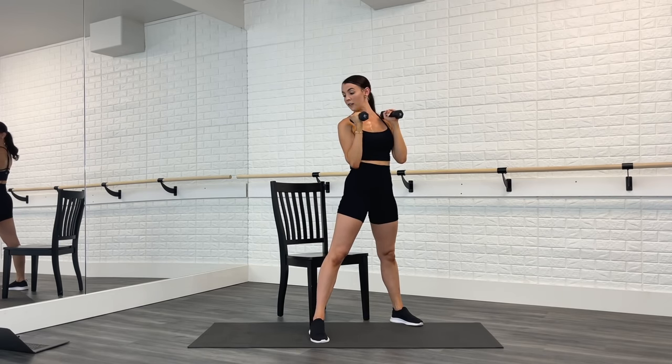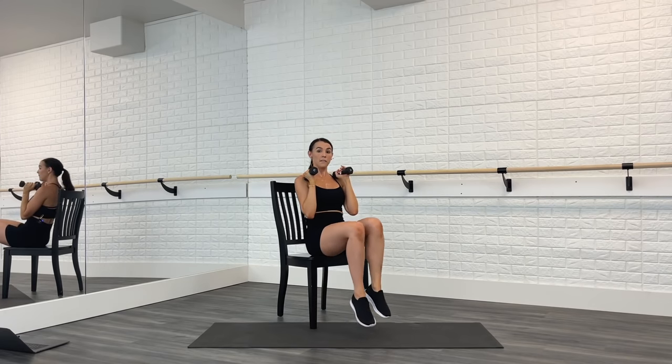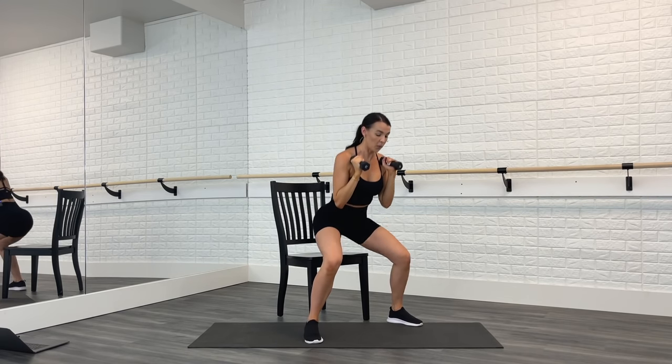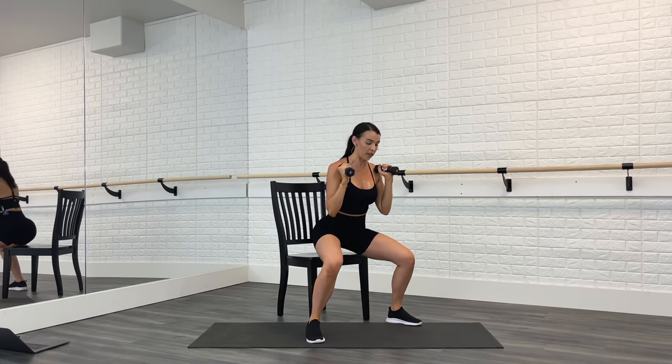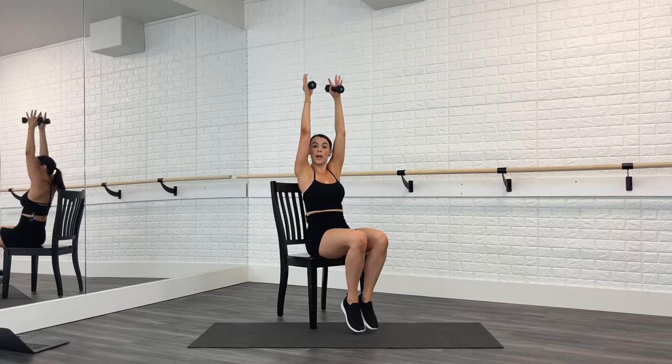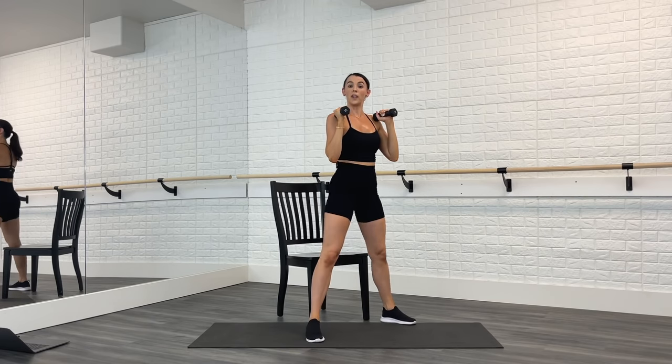Hold your weights up. You're going to sit, feet together, open, lift. Sit, feet together, open, lift. When you're ready, press the weights up as you tap the toes in. Press, down, push, open, lift. You have to use your abs to help you stand back up. One more right here.